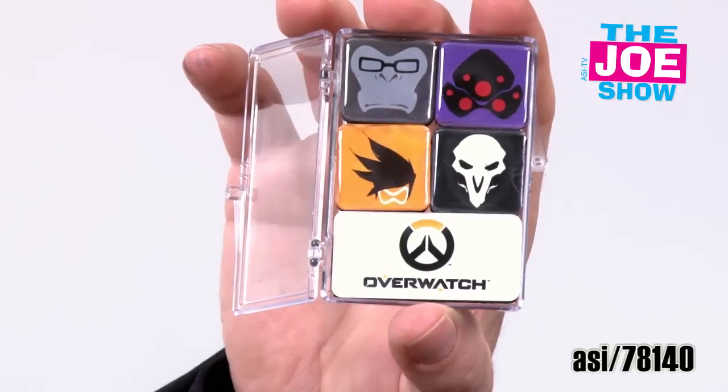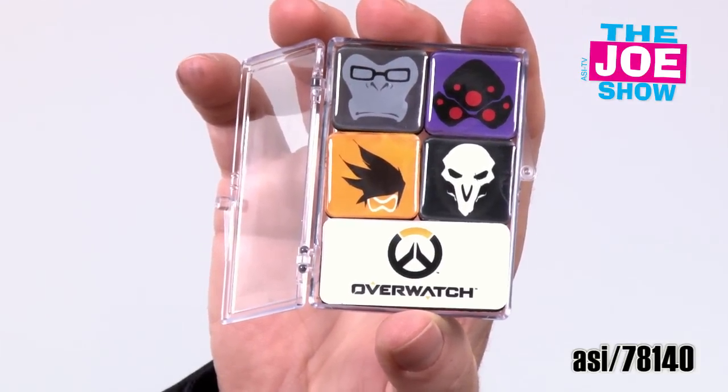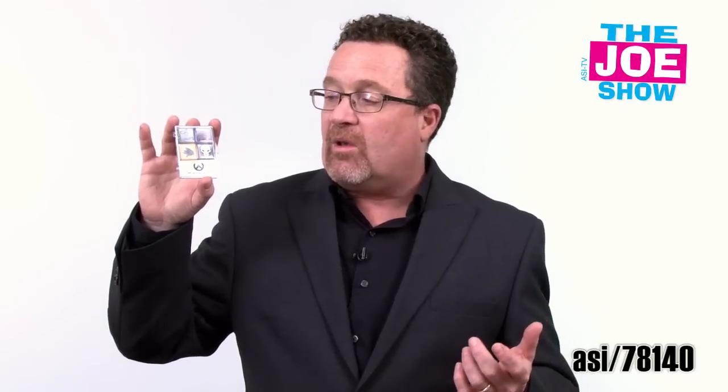Show you this next product here. This is a five piece magnet set, completely customizable. You have four one inch by one inch magnets and you've got one two inch by one inch magnet. Do whatever you want with this — you have different logos, maybe different mascots, different products, company name on the bottom, maybe four different products you might offer. Comes with a little clear case so you can see it in the front. It's a great gift to give people who stop by to visit you at trade shows, or to leave behind when you're calling on clients. They're very nice magnets.